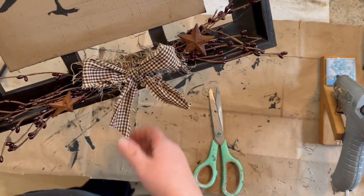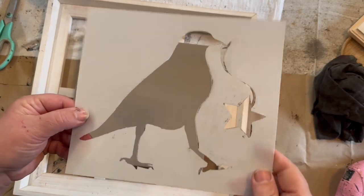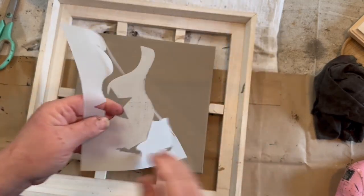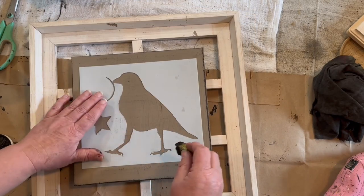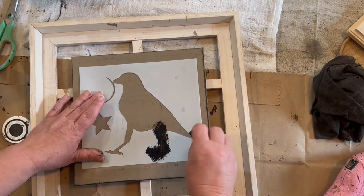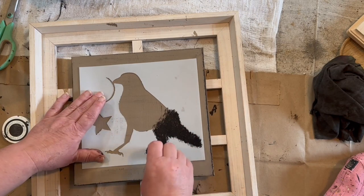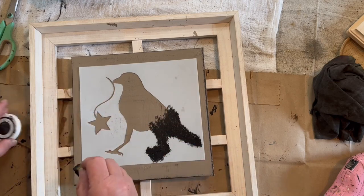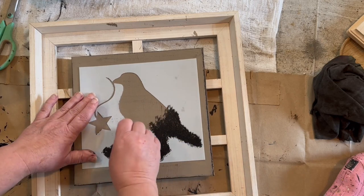Now I was just going to show you not the full transformation of the next one, but I wanted to show you — I just flipped over my stencil and made the crow look in the other direction, so they just look a little bit different. I also wanted to point out that these stencils are really nice and thick, and I washed it immediately after I used it the first time and I will with this one as well.